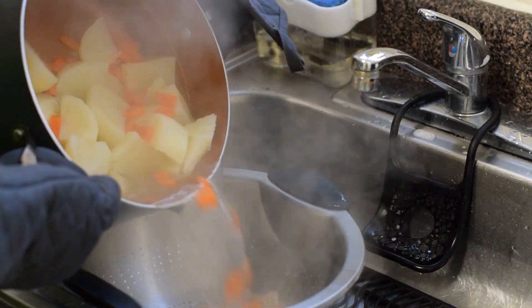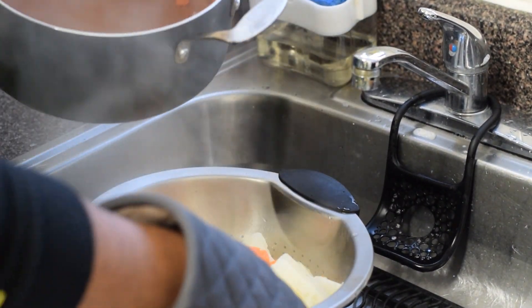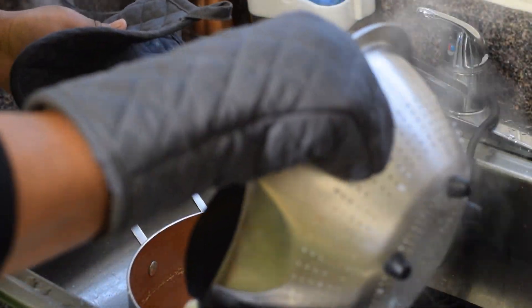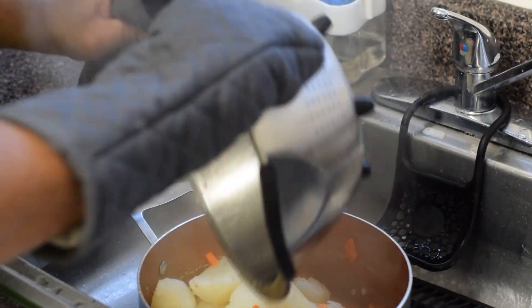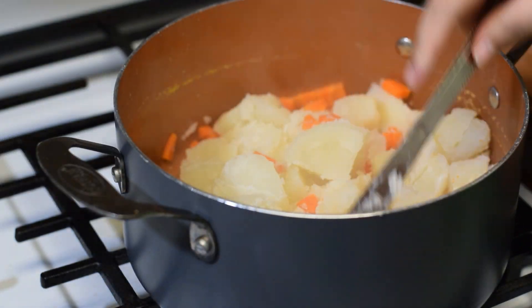Once your potatoes and carrots are ready, you will drain them. If your potato pieces are too large, you can cut them up into smaller pieces.